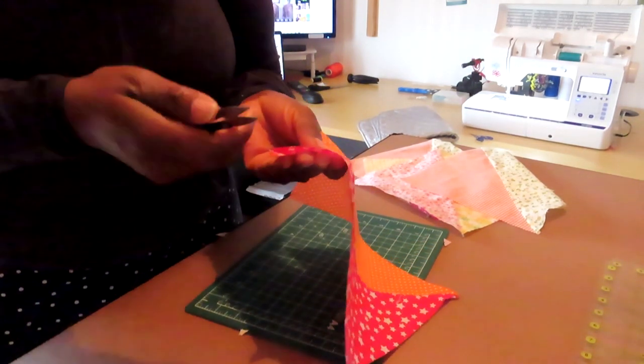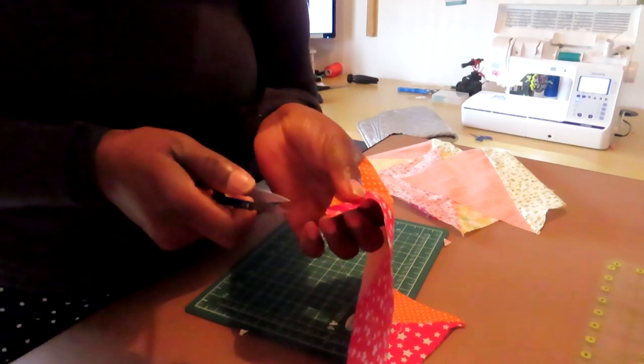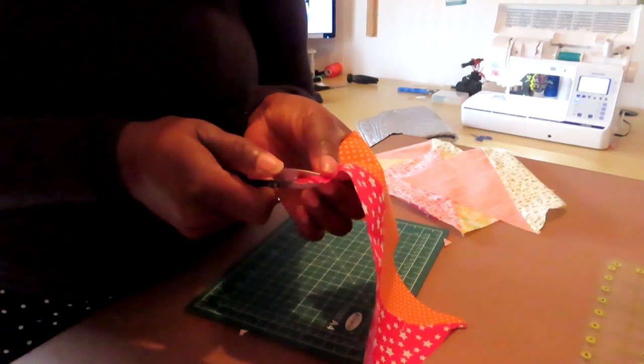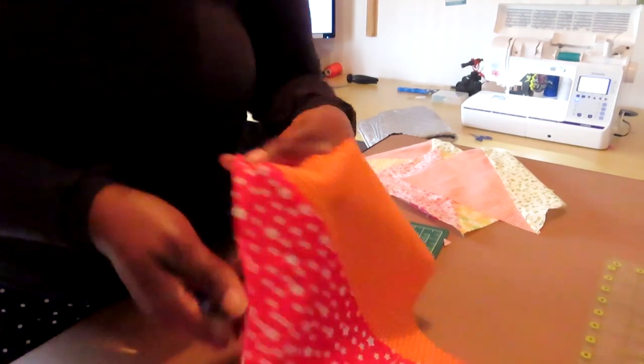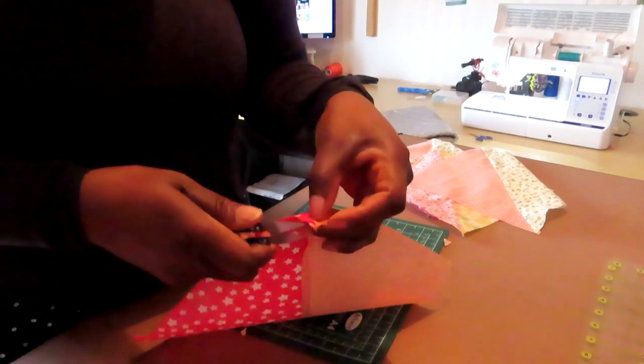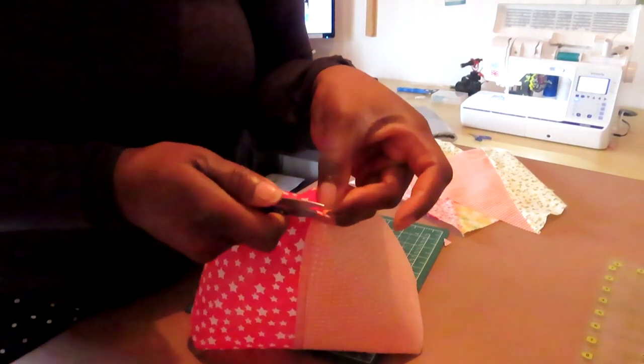I'm going to use the little snippers just to ensure I can cut and see how sharp they actually are. Let's see if I have any luck with this. That's pretty good — it actually cut one and that's the other. Really, really happy with that. Look at that.